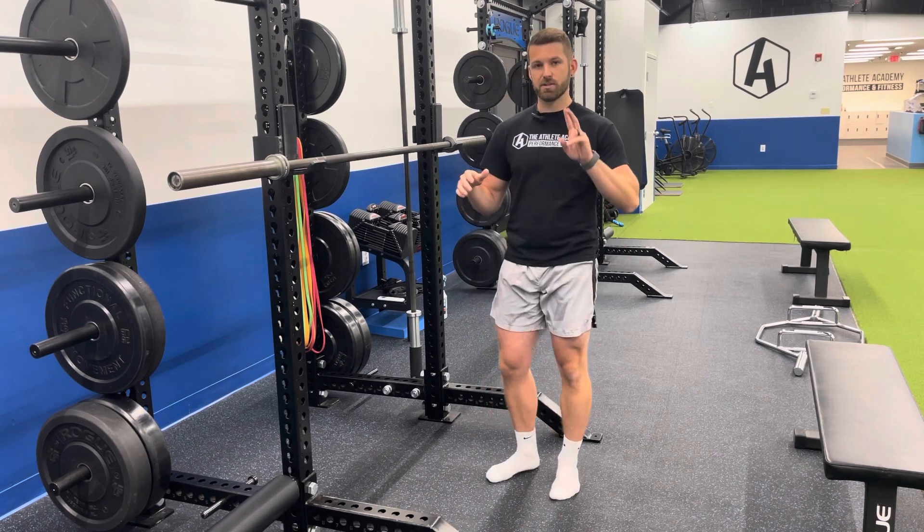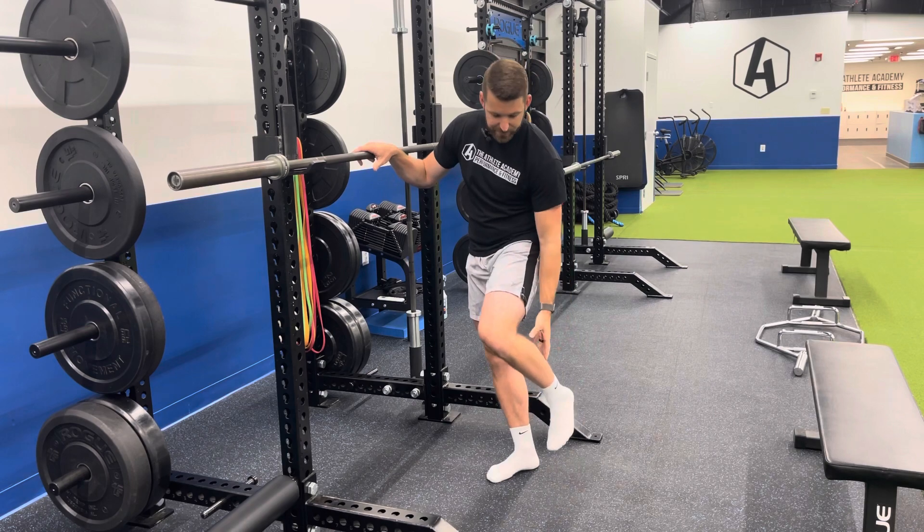It's important to note there are two muscles within your calf. Most people think of it as just one big muscle. You have your gastrocnemius and your soleus.